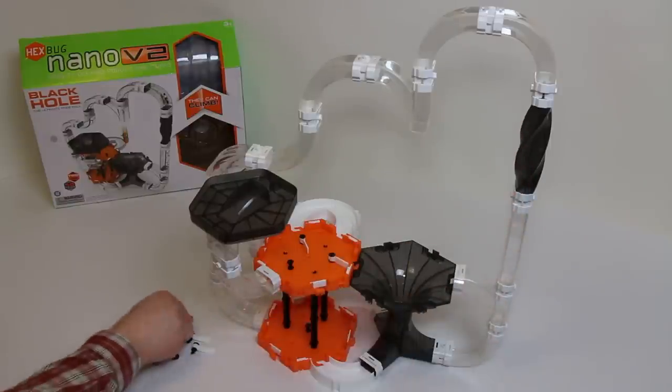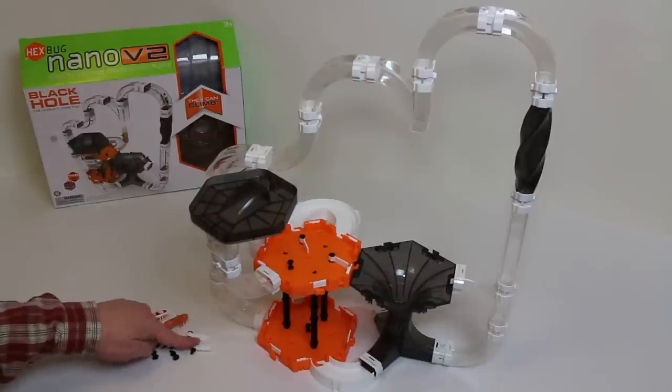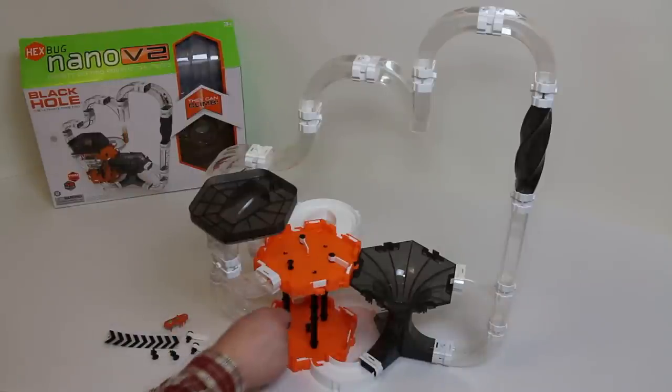It actually does a 180-degree twist within the tube itself. Everything on the table is included, including all the black pegs, the white flipper gate ones, these two bugs, and all the poles. I'm going to fire off the bugs so you can have a quick look at them in action.